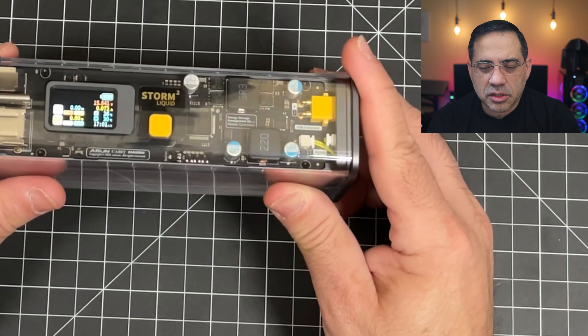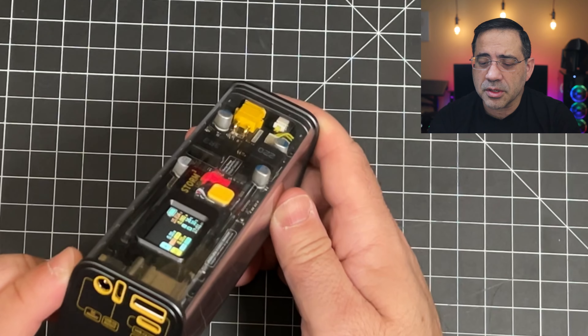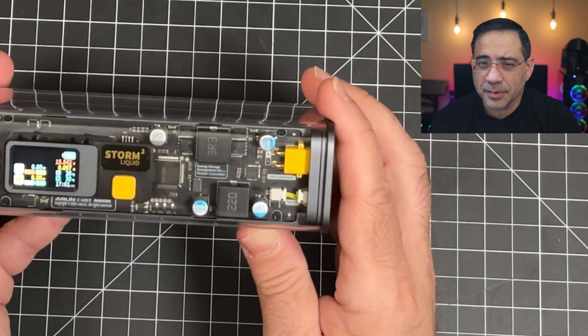We'll look at all the features, we'll see how cool it is, and this may be your next power bank. It's going to be up for sale very soon, so this is a pre-production release that I got early access to. Let's check it out.